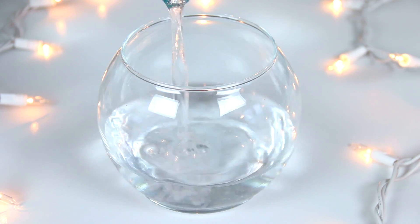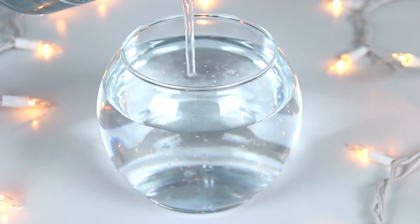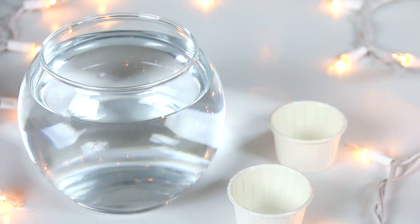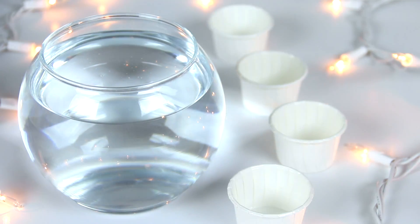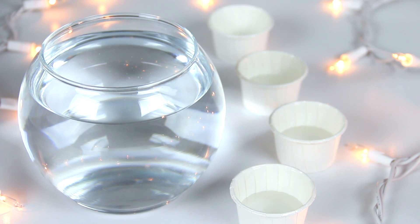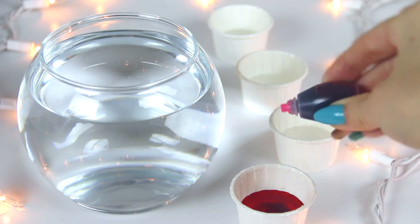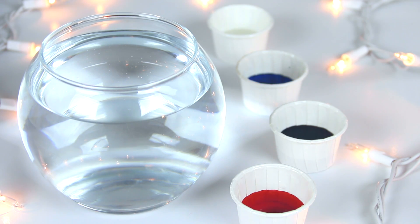Take a clear glass or plastic container that's fairly large — large enough so you have a few inches at the bottom for raindrops to fall down. Fill it with room temperature water, leaving an inch or more at the top for the shaving cream. First, prepare the different colors of rain by getting small containers, putting a tiny bit of water in each, and adding a few drops of food coloring or soap colorant.